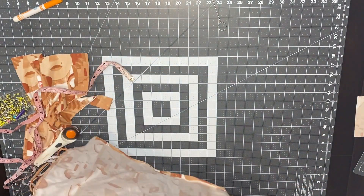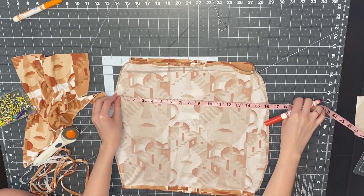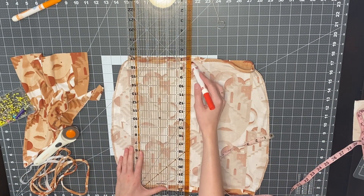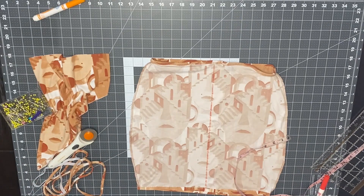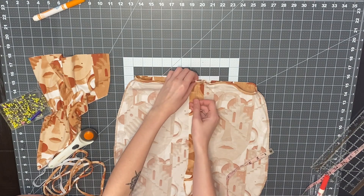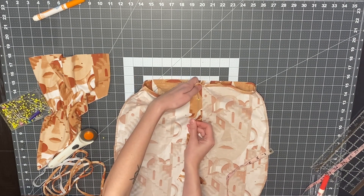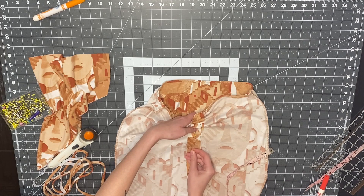Now it's time to add the ruching. I put the skirt inside out and mark a line directly down the middle. I use a measuring tape to find the middle by measuring across the skirt, dividing that in half, and putting little dots, then connecting those dots with a ruler so it's a perfectly straight line. The strip I cut for the ruching — I hem the top of it first, then pin it directly along that center line, making sure it's even in the middle.